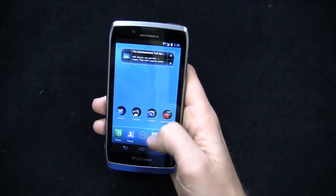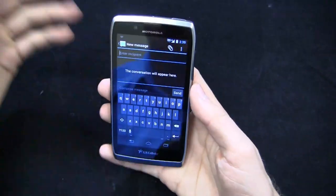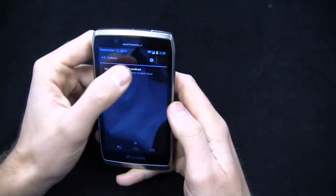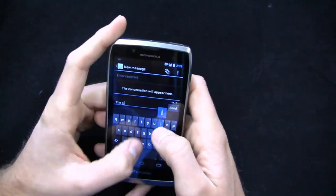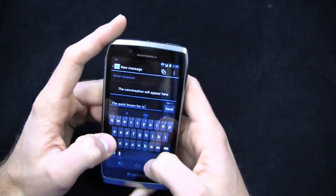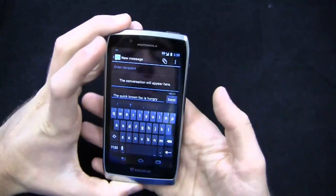Let's take a look at text messaging and show you the keyboards that come on this device. On a 1.2 GHz dual-core processor, it's still relatively fast with little to no lag. Portrait to landscape transitions are reasonably fast. We can take a look at Motorola's multi-touch keyboard — out of the gate you get Swipe as well if that's your thing. We'll do the Quick Brown Fox test: 'Quick Brown Fox is hungry because he hasn't eaten lunch.' Pretty quick and easy to type on, and you can turn on auto-correction.